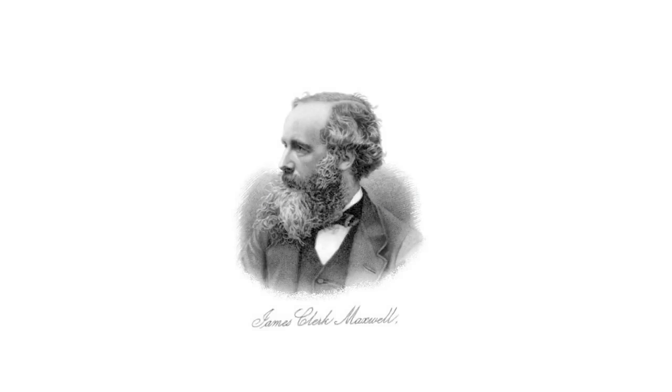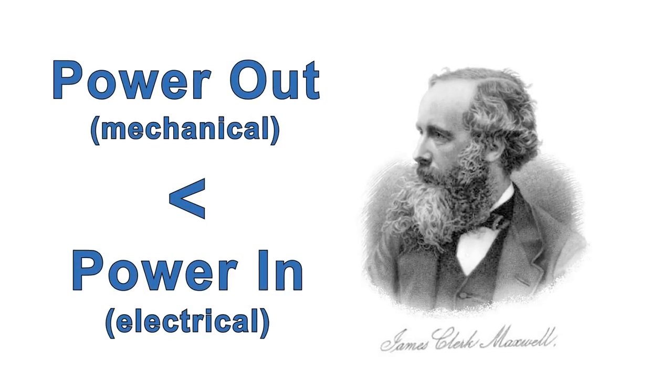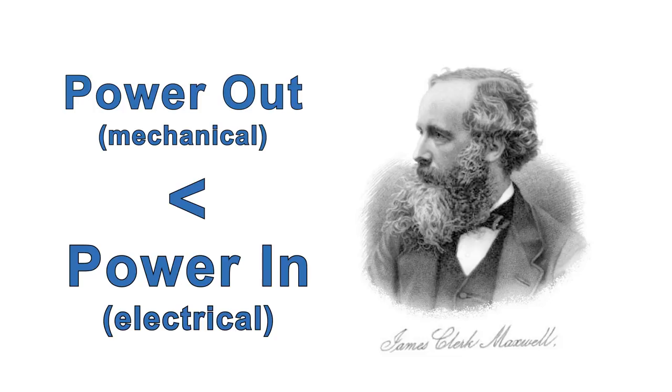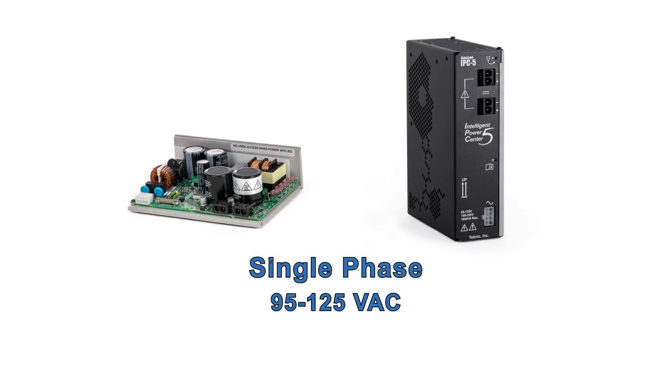Remember that by the laws of thermodynamics, you can't get more, or even the same, mechanical power out of your motors than the DC electrical power you put in. Both supplies can be run from single-phase 95 to 125 volts AC, or single-phase 190 to 250 volts AC, 50 to 60 hertz.